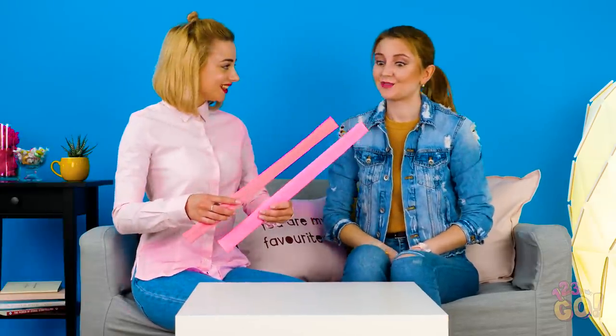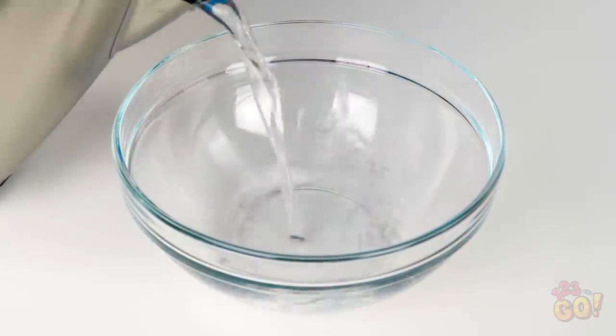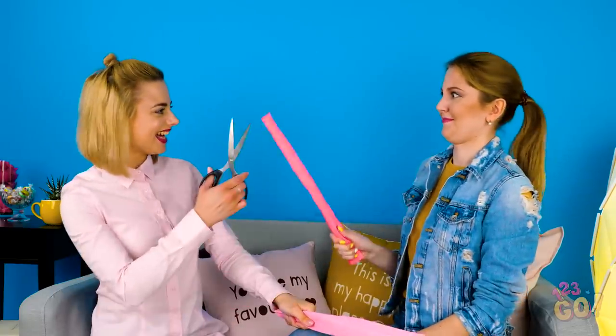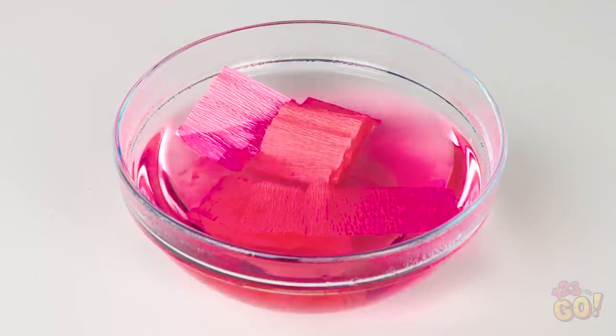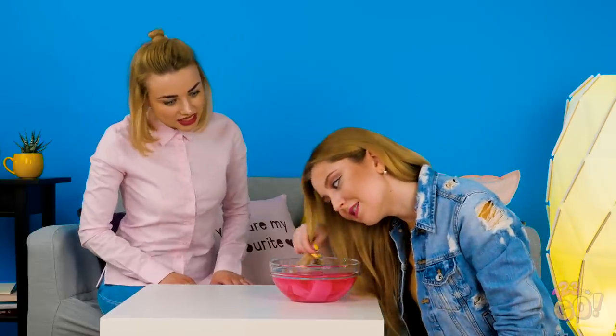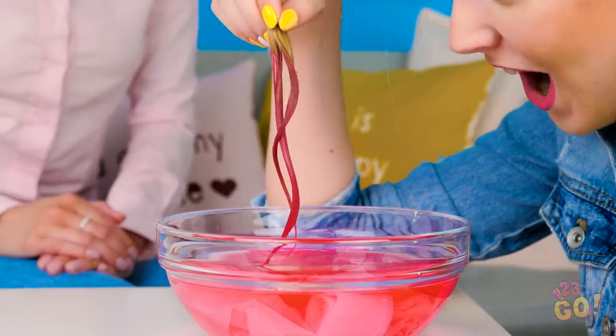Do you have a craft box full of party decorations like streamers? Snag some in pink just like these here. I got the party streamers, but how is this going to give me pink hair? In a big bowl, pour in some warm water. Cut the streamers into smaller rolls and pop them right into the bowl of water. See? The dye is forming already! Okay, it's time to color that hair! Take a strand of hair and slowly dip it into the mixture. Check it out — it worked!